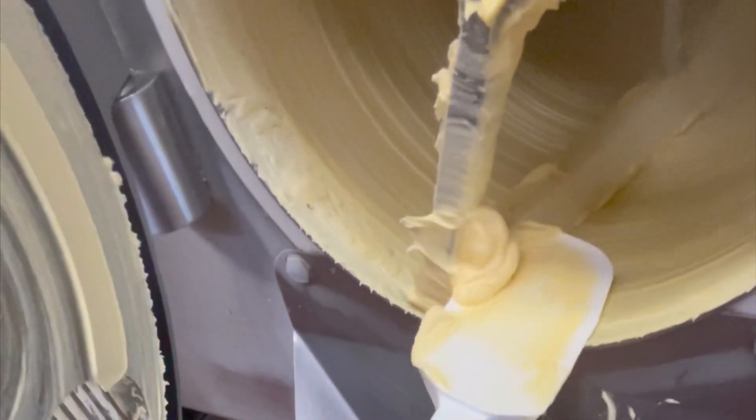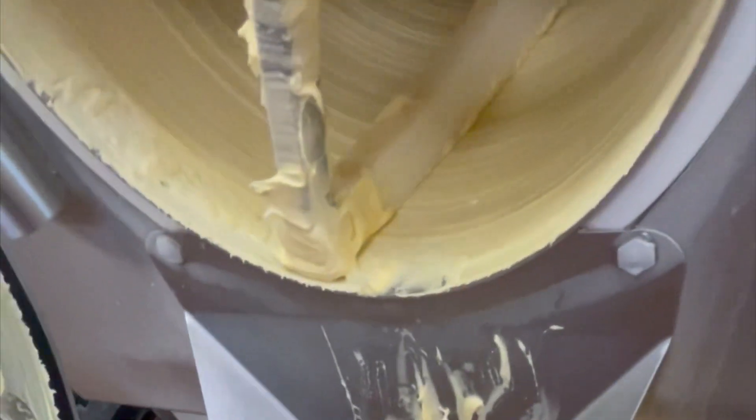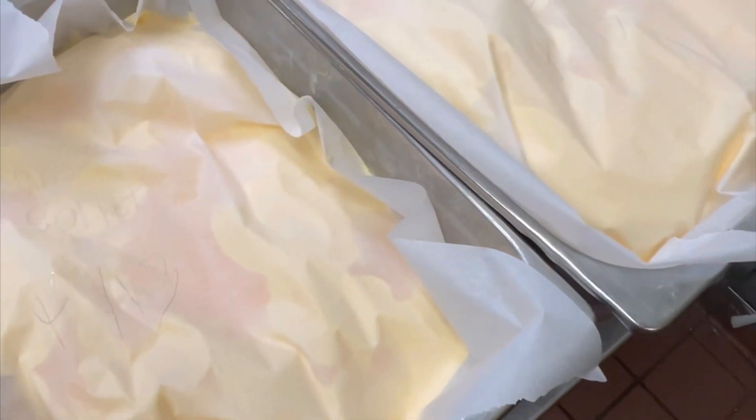Oh gosh, the door's stuck. Let's get some of this extra stuff out — I don't want to waste the tangerine. It turned out so pretty and it tastes so good. Got the labels on them, time to put them in the freezer.